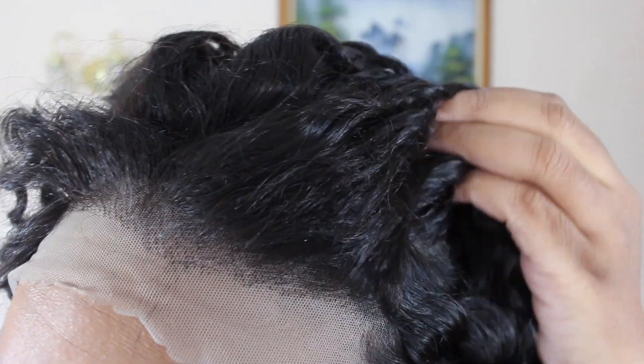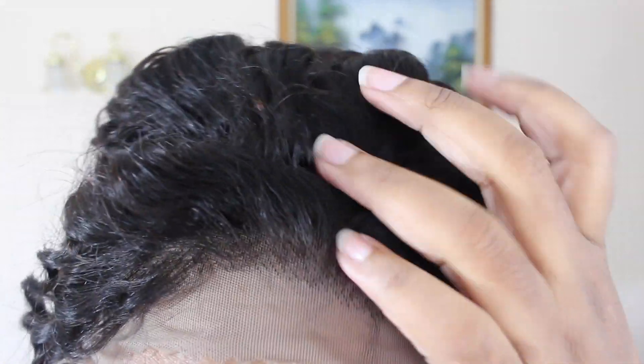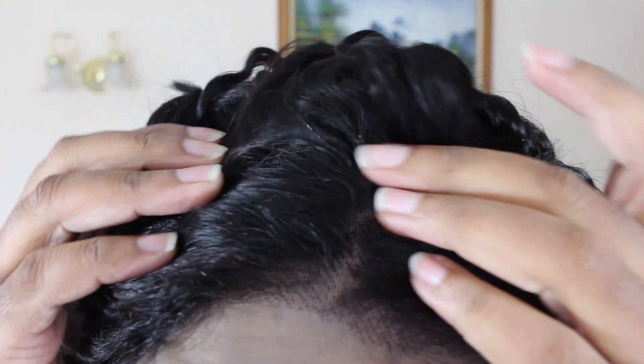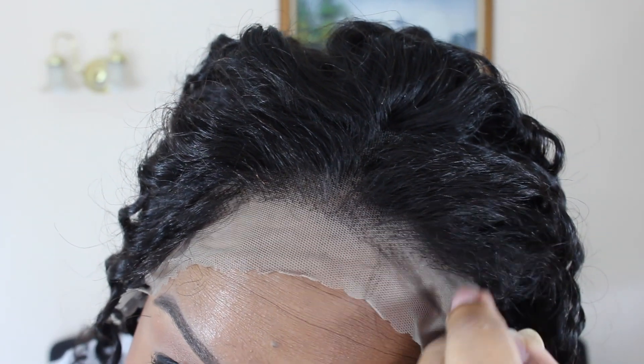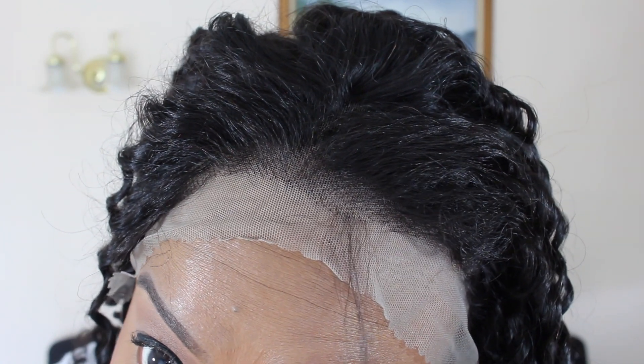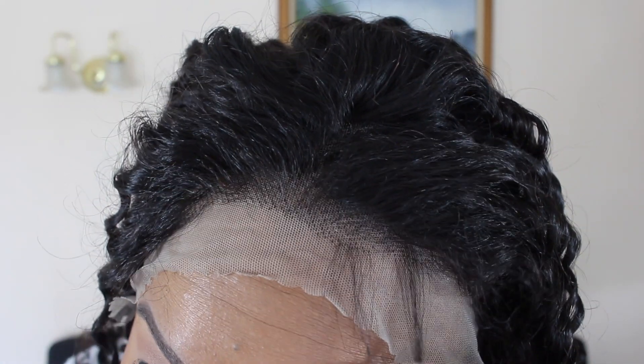The Swiss lace on this wig is very soft. The wig comes with a 13 by 6 inch parting. It's 100% human hair. The wave pattern is a deep wave. The color it comes in is natural black. The length I got is 22 inches and this is 180% density. The knots on this wig are not bleached. It does come with a pre-plucked hairline and also baby hair.